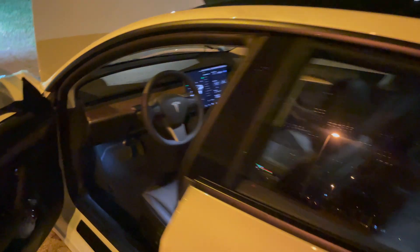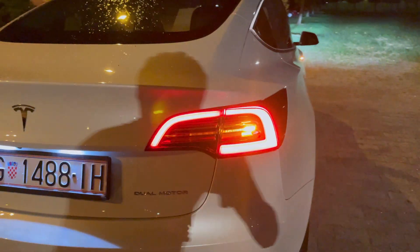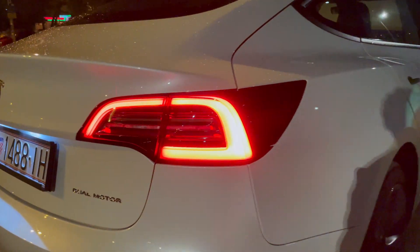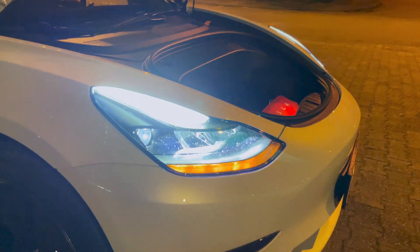Let me also show the turn signal. I'll turn one on using the stalk — you can see how that looks. It's a very short turn signal. You can see the side repeater and you can see the light here.